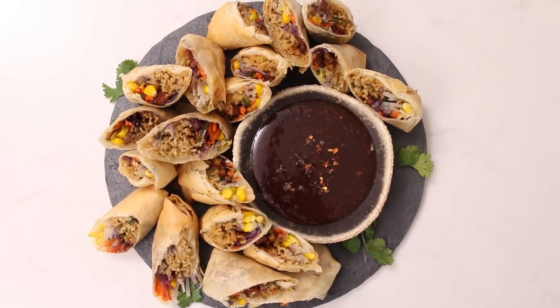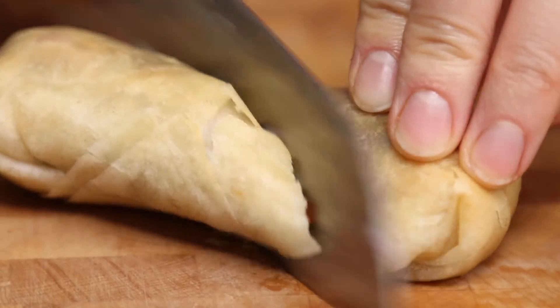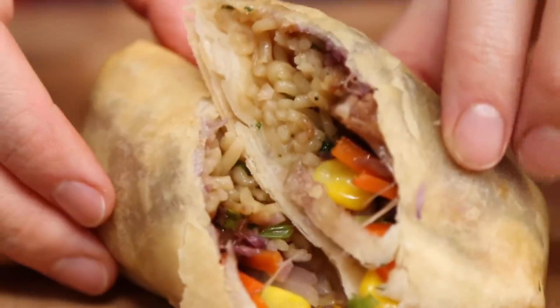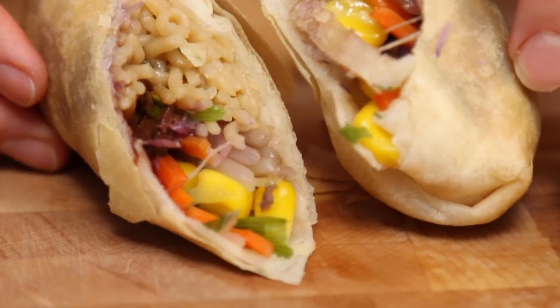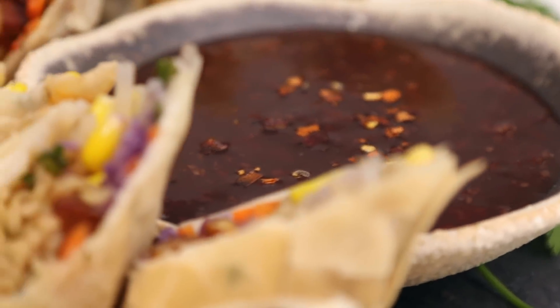Hey y'all, it's Lauren Toyota. I'm hot for food and I've got a really awesome, delicious, tasty appetizer for you that you can serve over the holidays, at your parties, maybe even for New Year's. We're gonna make ramen rolls, ramen spring rolls. These are kind of classic fried spring rolls, but inside is the fillings of what would be in ramen, like ramen noodles and tofu bacon and corn. And we're gonna make a pomegranate sweet and sour sauce.